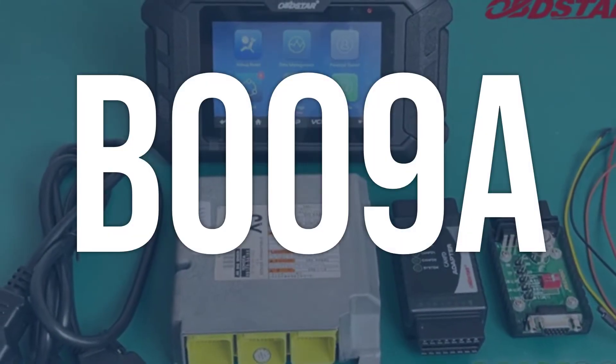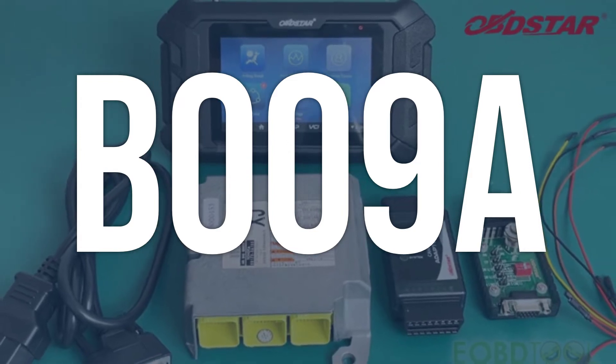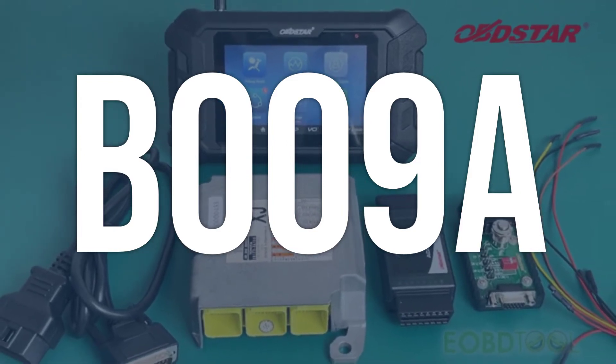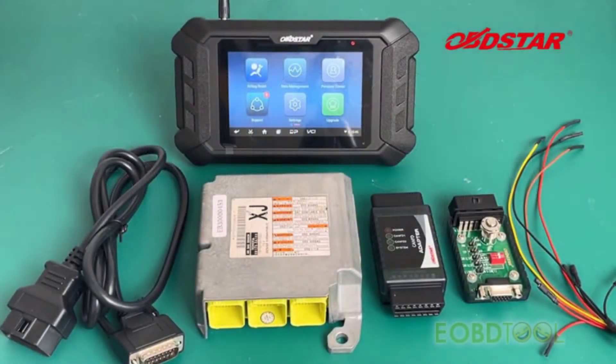OBD2 fault code B009A means that there is a problem with the left side restraint sensor 4 (subfault). This sensor is responsible for detecting potential collisions and deploying the airbags when necessary.